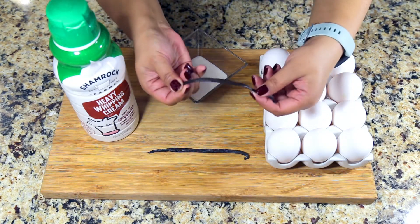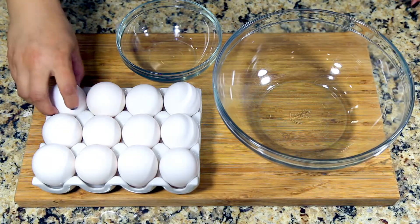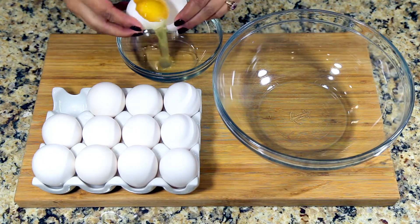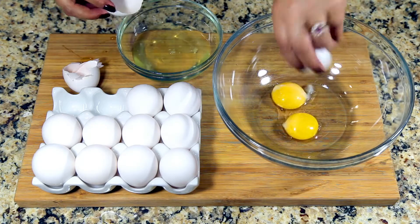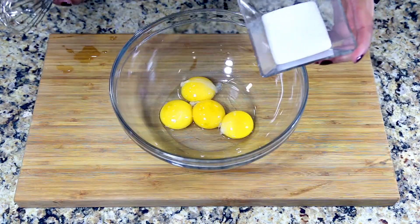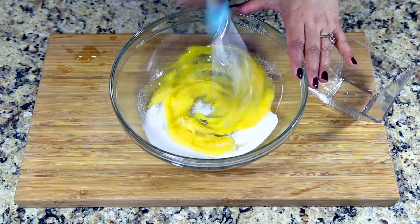I'm using fresh vanilla beans for this recipe. The way you know a vanilla bean is fresh is that it's pliable. I'm using four large eggs, and I'll be using only the egg yolks, so separate them. Add one fourth cup of sugar and mix it well.